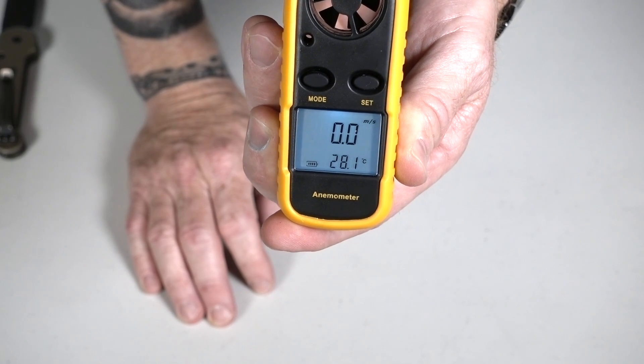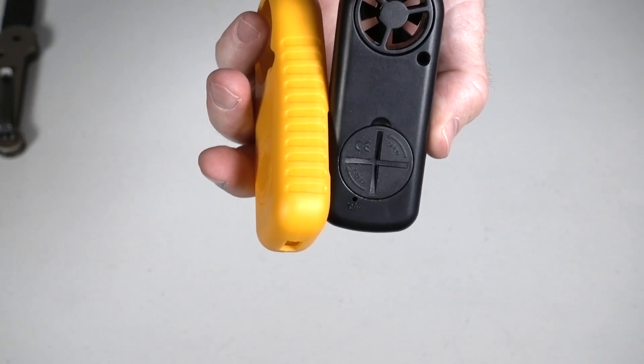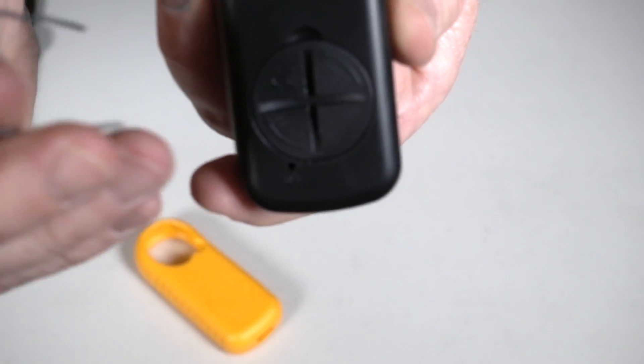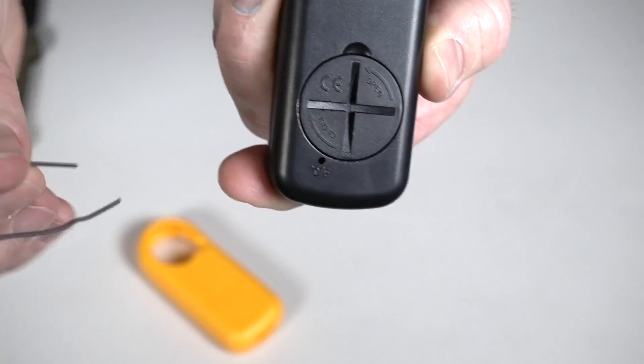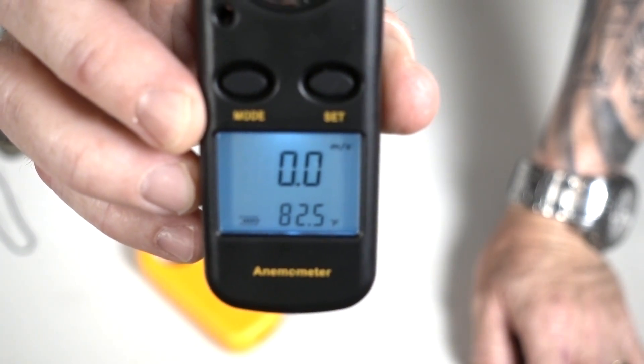My temperature is showing Celsius and I want it to be Fahrenheit. With the cover removed, very simple — at the back there's just a little pinhole. You can take a paper clip and go into that pinhole and pop it once; you feel it click. Now my temperature is in Fahrenheit, as you can see.